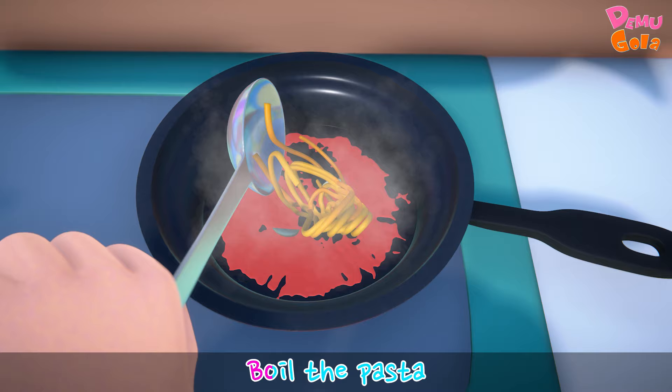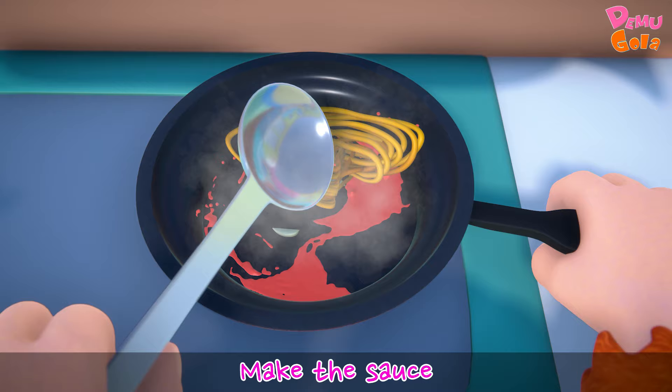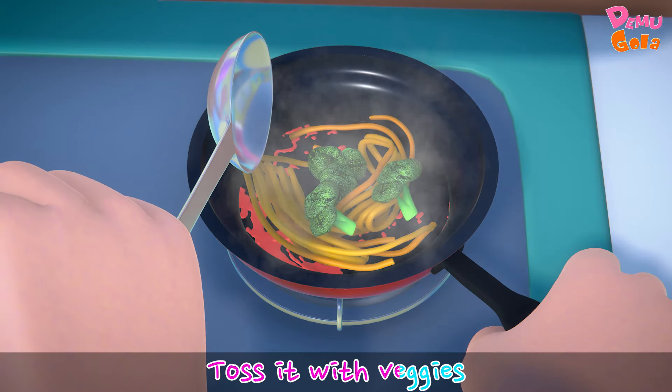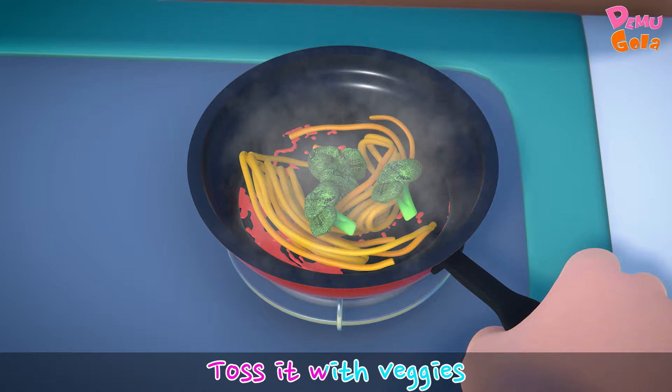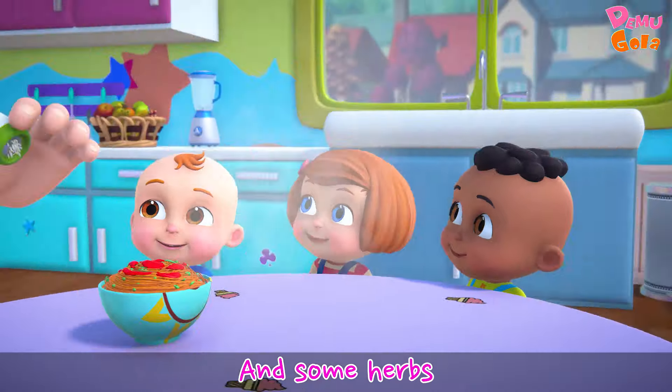Boil the pasta, make the sauce, toss it with veggies and some herbs.